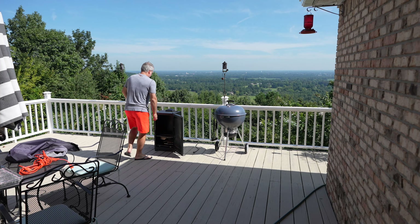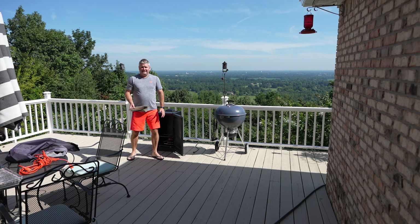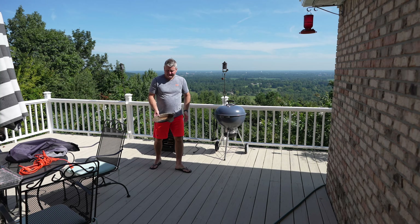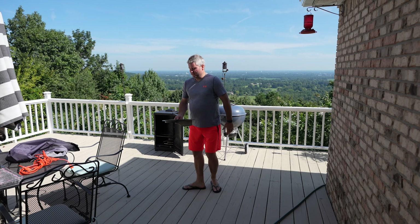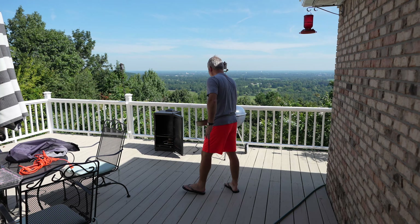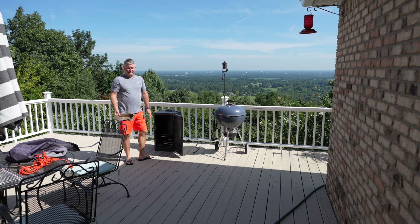Then I'll take my water pan out. You can put whatever you want in your water pan — I keep it simple. I just put water and some chopped garlic in it. So I'm going to grab my wood chips and then we're going to get this sucker started.